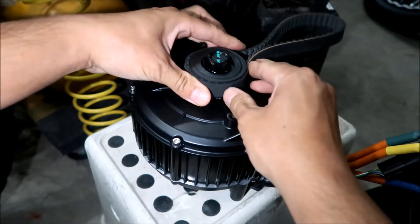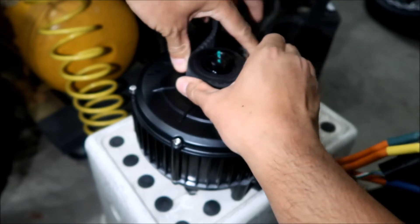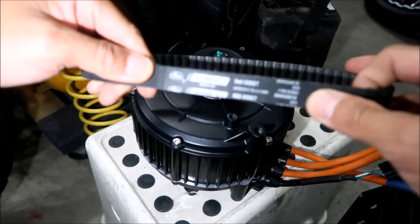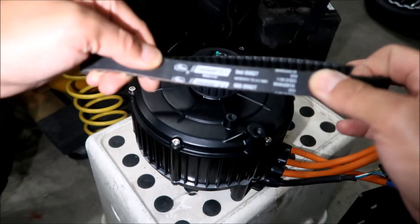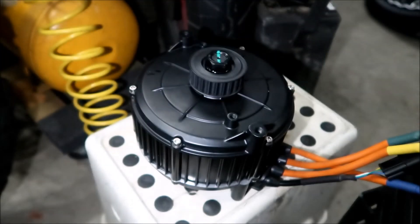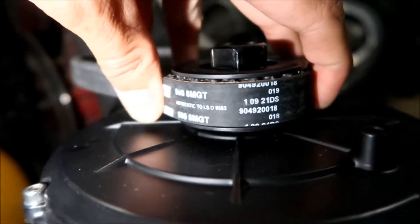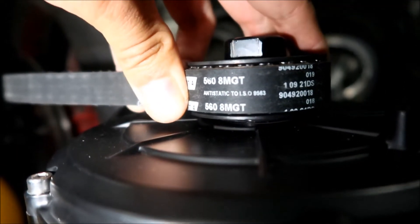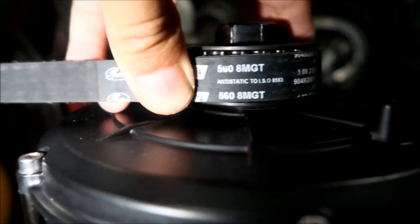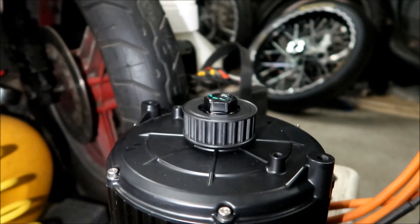It fits perfectly. If you guys are wondering, this is a Gates GT4 — a Gates Power Grip VT4 belt. It seems to be the same pulley, so it should be compatible with the stock Suron belt and primary drive.